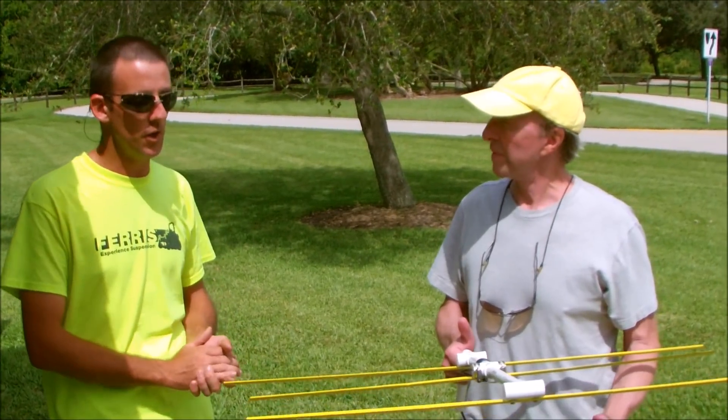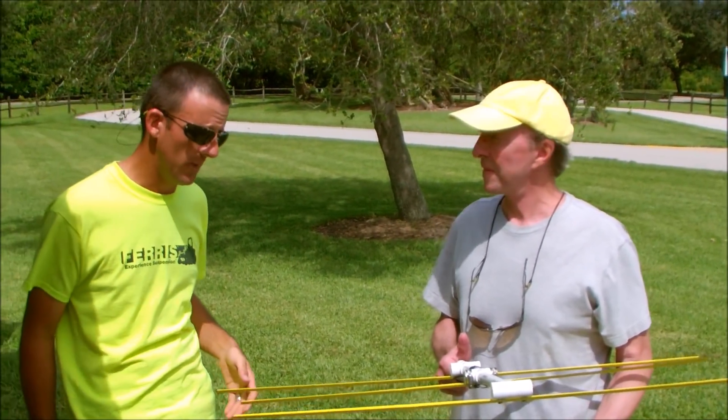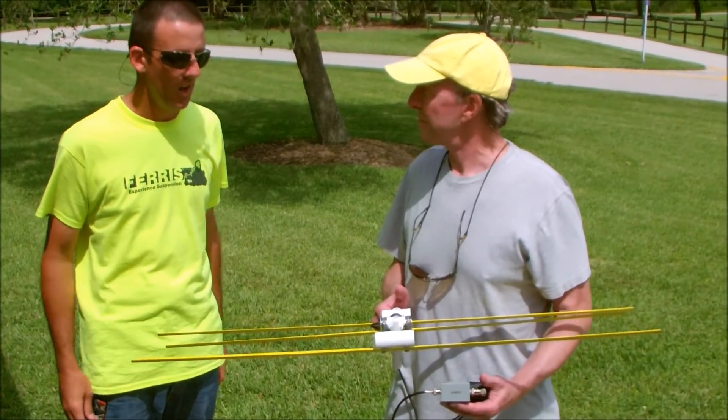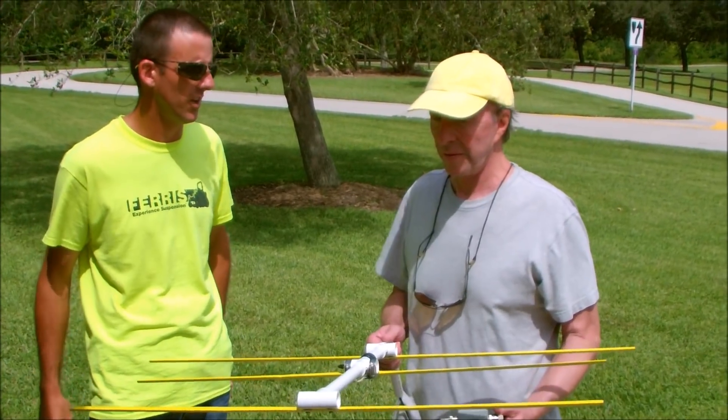Fox hunting, basically, involves using hidden transmitters with directional antennas and radios, trying to find these transmitters in a large area. I'm going to let Jerry elaborate. Jerry, you made antennas and transmitters — what are you using here?